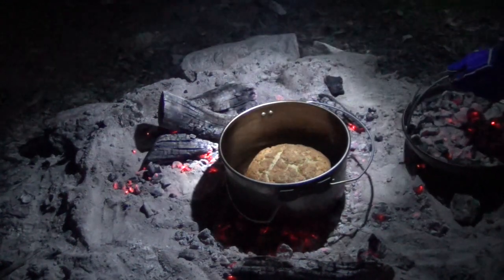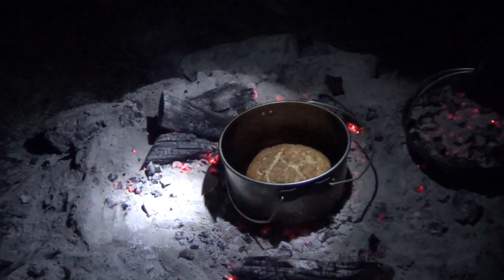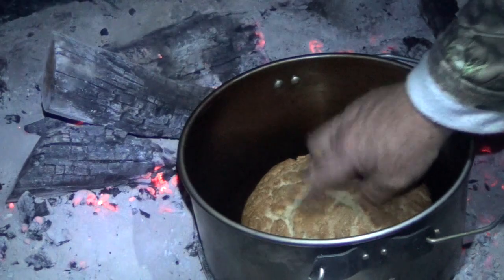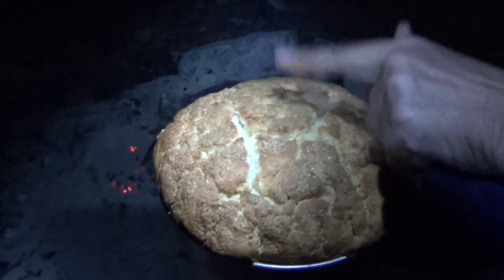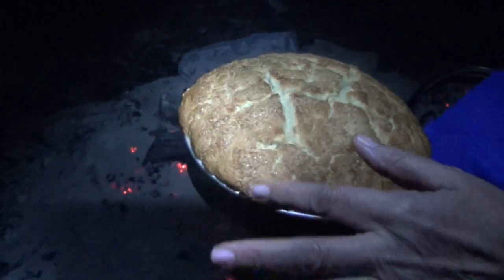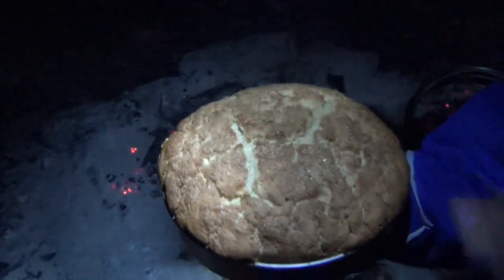There you go — beautiful, it smells sweet too. Check that out, ready to go. Just tap the top with your finger — hear that? Sounds hollow. It's cooked. You don't need to put a skewer in it — it's not burnt at all. We'll let that cool for a while, tip it out, slice it through the centre.